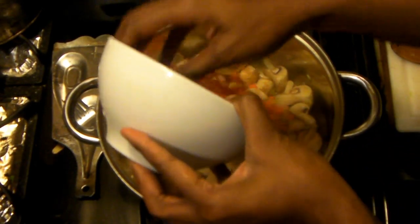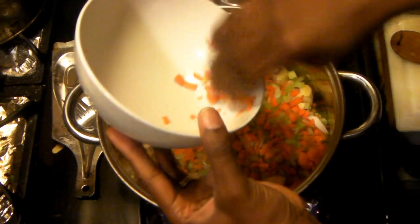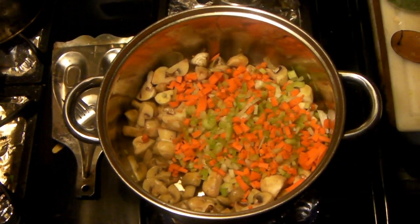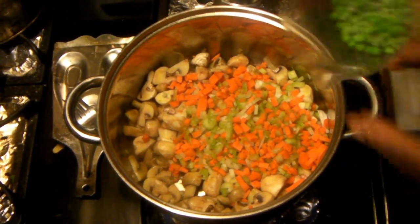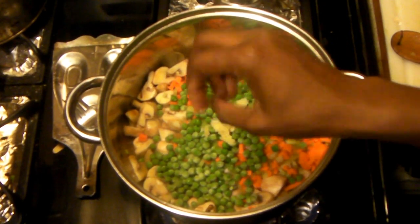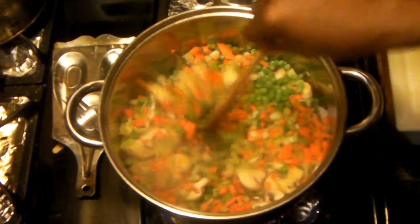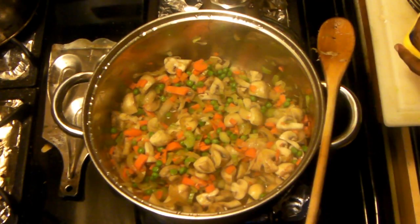After that, add your carrots and celery, then your peas and the rest of your garlic. This is going to take a little more time to cook because you want most of the water to cook off — not all of it, just most of it. Mix it all up and make sure the garlic is well spread out; you don't want chunks of garlic.